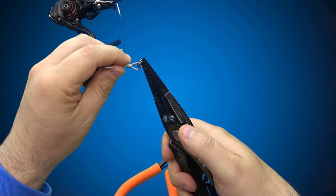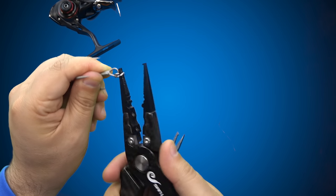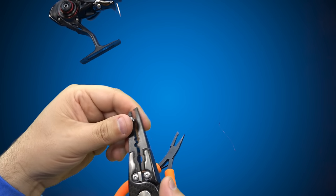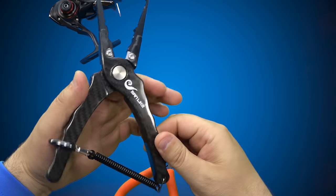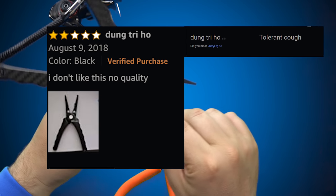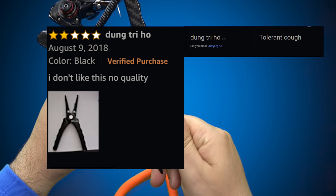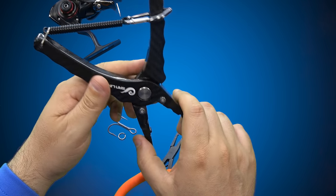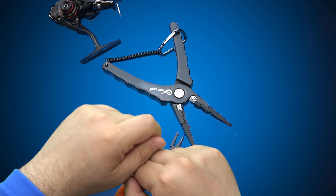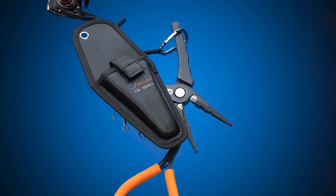Unfortunately, these are not gonna cut it. There are only three reviews on these — some said they were good, some said bad. Don't buy these. And until next time guys, tight lines — I'll see you soon. These are getting returned.